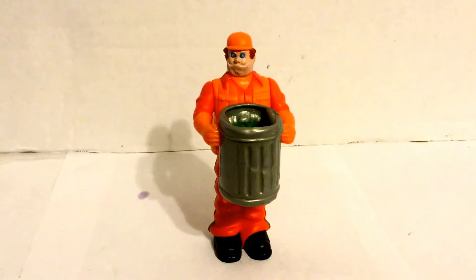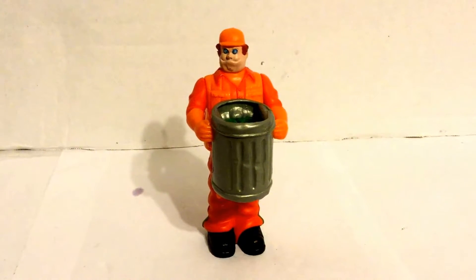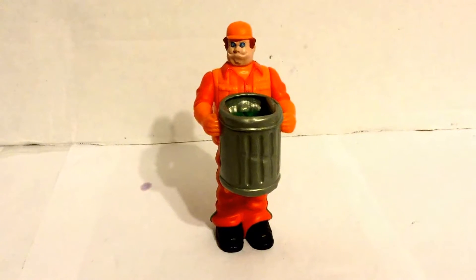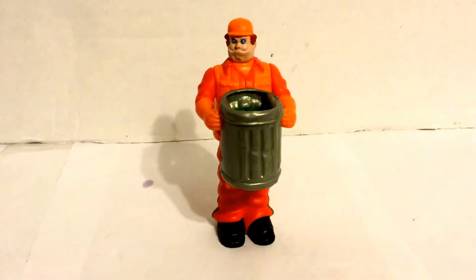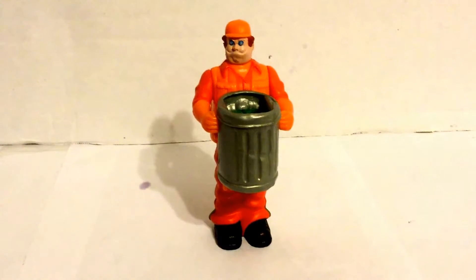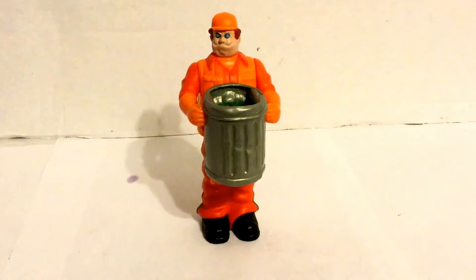Hey boys and girls, this is Wild Man Woods here, and I'm doing a quick review of the real Ghostbusters Terror Trash Haunted Human action figures. This is another one of the bad guys in the real Ghostbusters line. It wasn't something that really showed up in the cartoon — they just needed different types of ghosts for the Ghostbusters to fight.